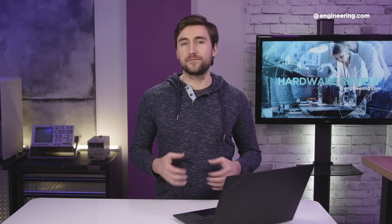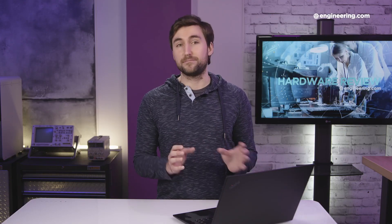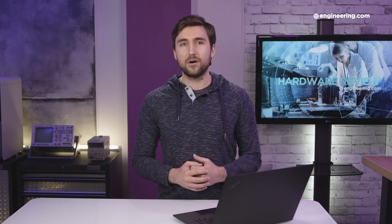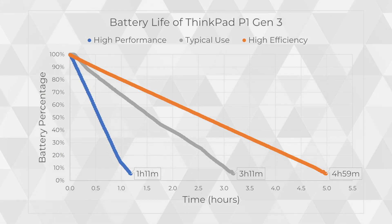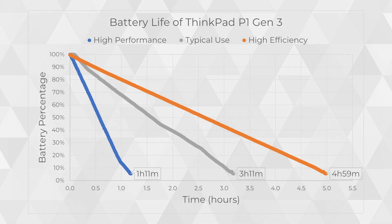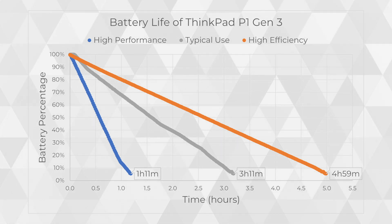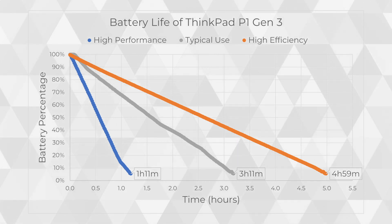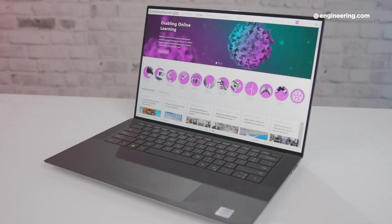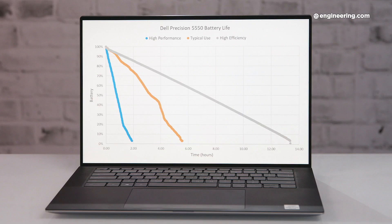One of the biggest drawbacks of the ThinkPad P1 Gen3 is battery life. It has an 80-watt-hour battery, which is not exactly small, yet it only manages to last for about three hours of my typical workday. And even in the best-case testing scenario, the ThinkPad P1 only reaches five hours before it dies. This isn't great, and it's especially disappointing when you compare it to other mid-tier 15-inch laptops like the Dell Precision 5550, which has a slightly bigger 86-watt-hour battery yet more than doubles the battery life of the ThinkPad.